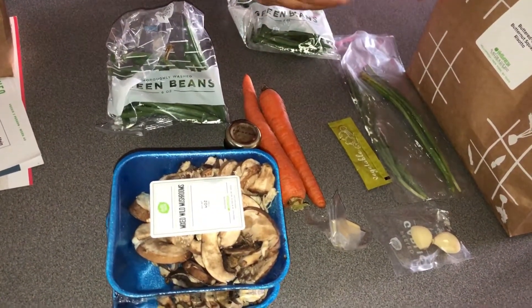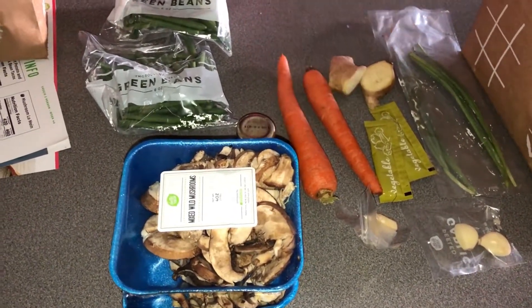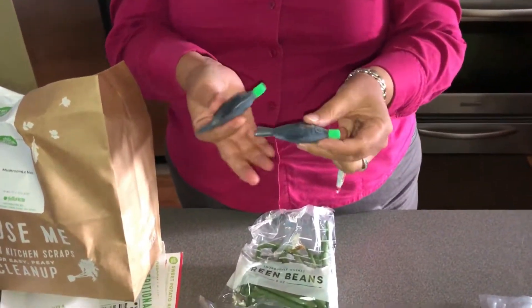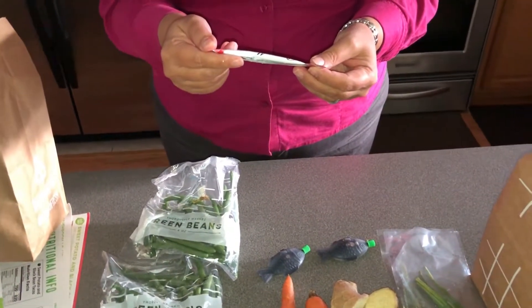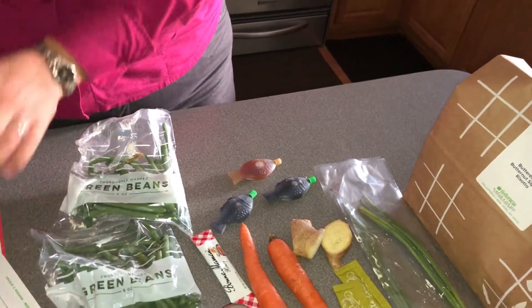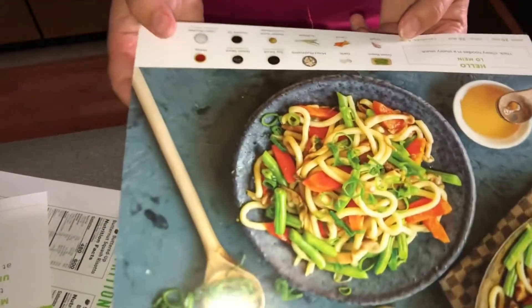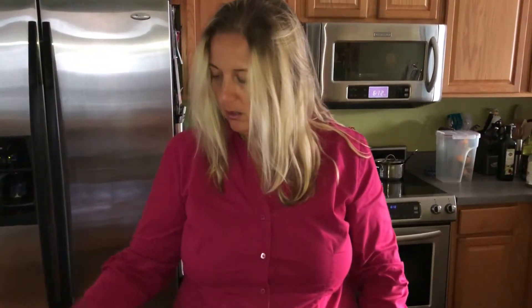We've had the meat dishes before and they were pretty good. So for the mushroom lo mein we have: vegetable stock, two large pieces of ginger, green beans, hoisin sauce, garlic, spices, soy sauce, little fishies, honey, and one more sauce — sesame oil. So those are all the items for our mushroom lo mein, and the lo mein noodles were already cooked. I put the noodles in the fridge.